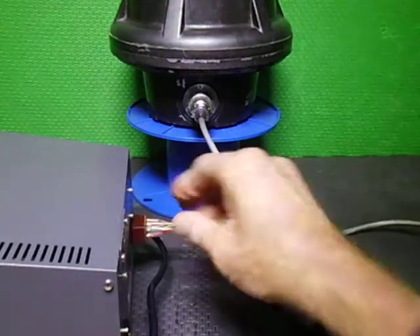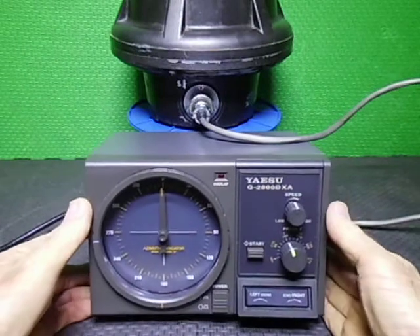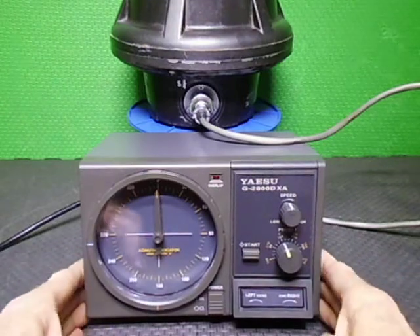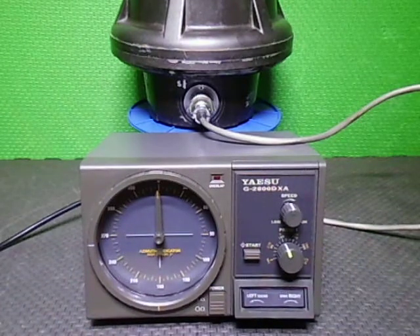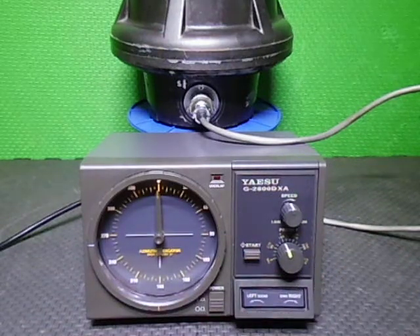Let's plug it in and do a quick drive. We also installed LED illumination in this — you probably won't see it with so much light behind me. Let's turn it on; you may see it come up a little bit.